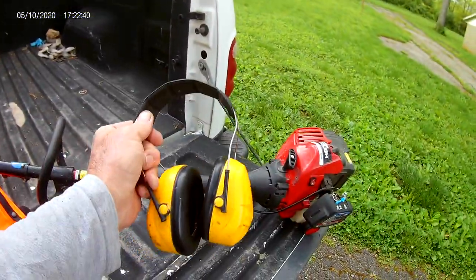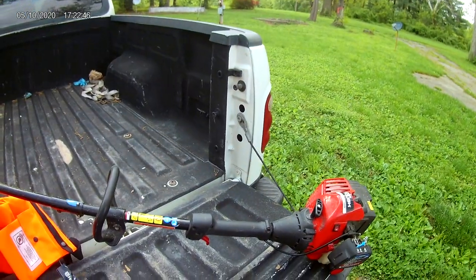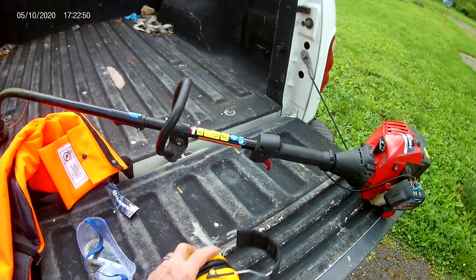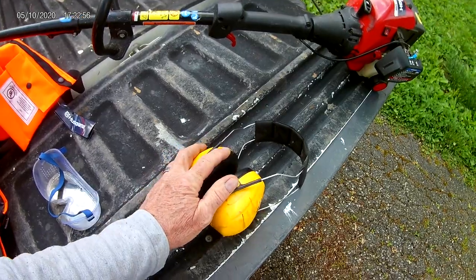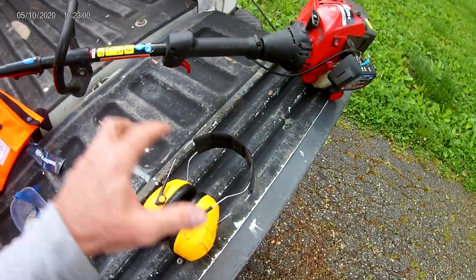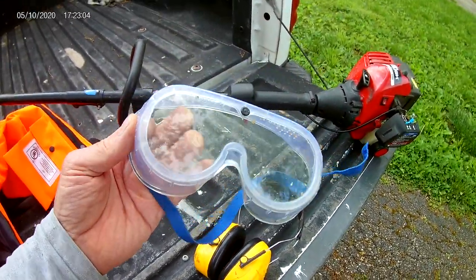The second thing is ear protection. You can't tell because I don't have my hearing aids in, but you don't want to lose your hearing — believe me, it's a bad deal. Get yourself a good set of earmuffs. I prefer these over the ones that go in the ear; I think they do a better job. If you want, do both — put the plugs in your ears and use the earmuffs.